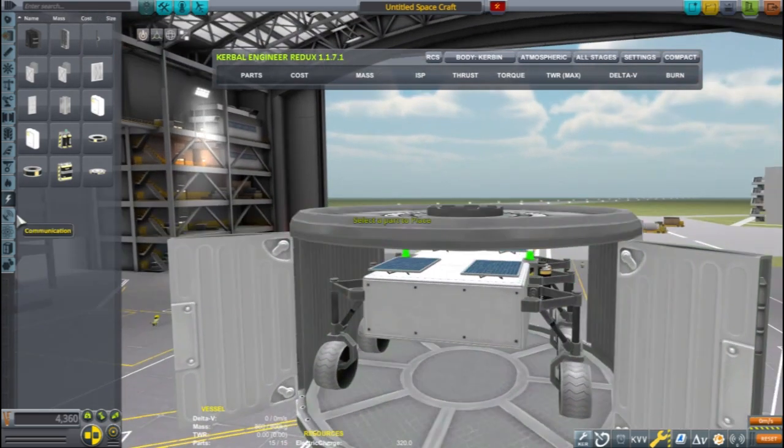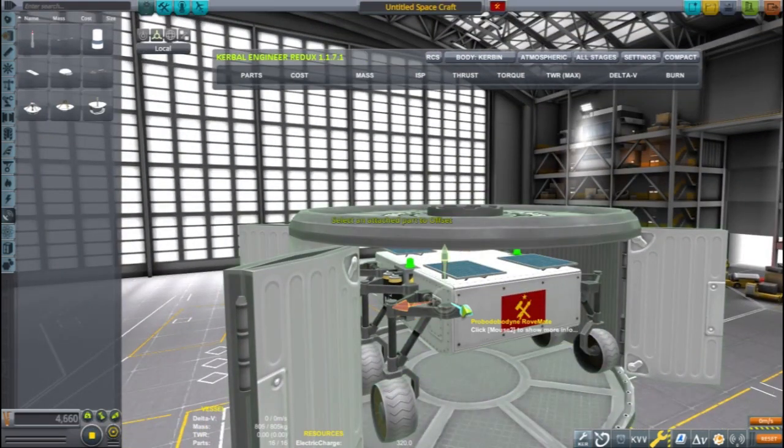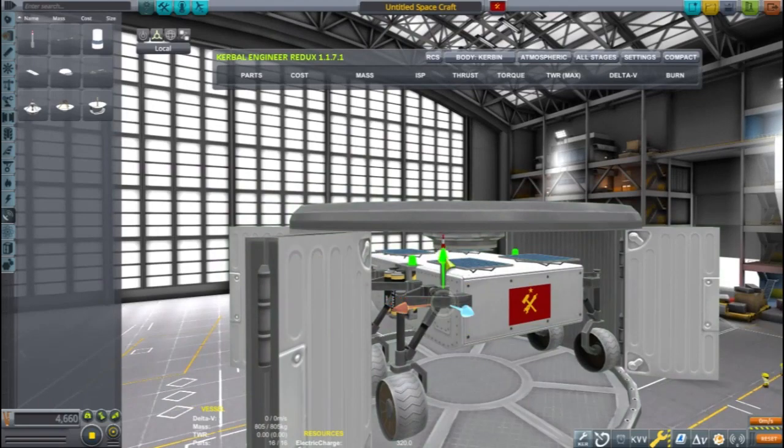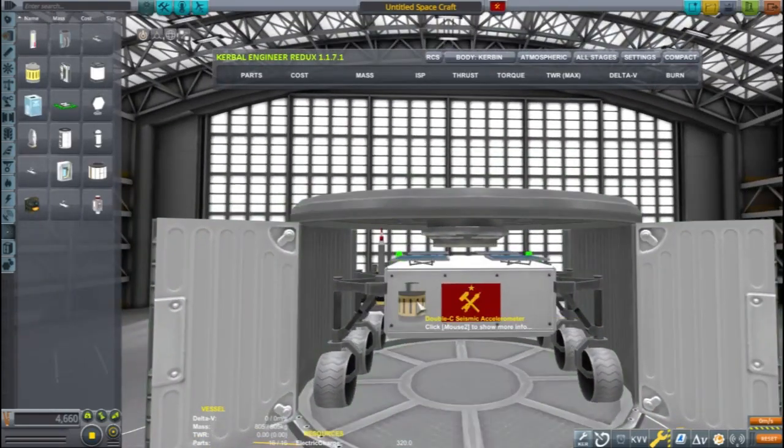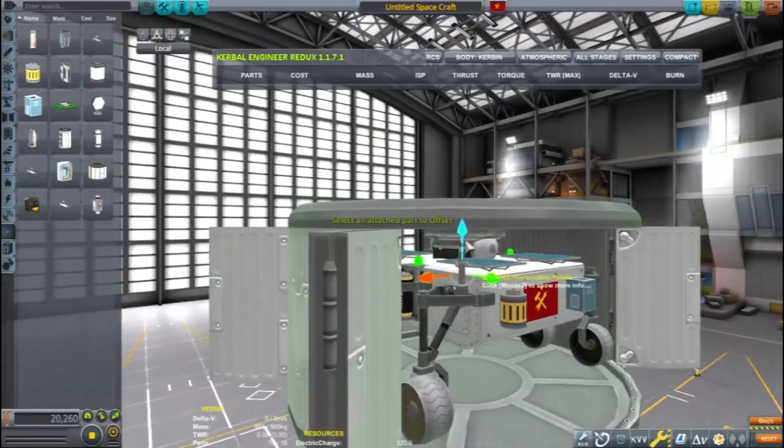If you have built rovers before none of this will look special to you. But this tutorial is going to focus more on the deployment methods rather than the most capable rover designs. I'm adding some science experiments because that's what you do with rovers.